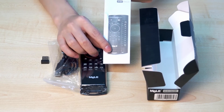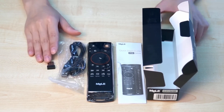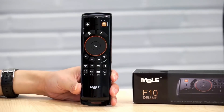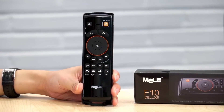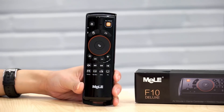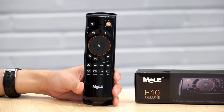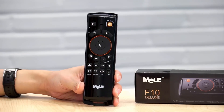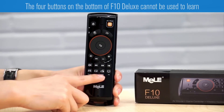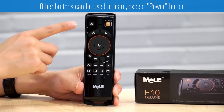You can also see a quick start guide for the F10 Deluxe. The F10 Deluxe is a famous air mouse that is very popular on the internet. One of the most important functions is that it can be used to learn the buttons from other remote controls. Today we show you how to learn buttons on the F10 Deluxe. First, we will show you which buttons can be learned. These four buttons on the bottom of the F10 Deluxe cannot be learned. Other buttons above can be learned, except this one button.